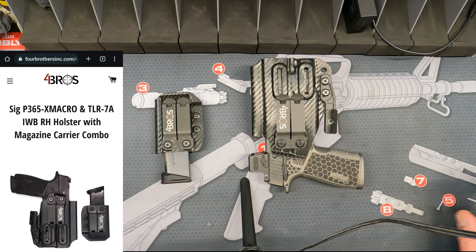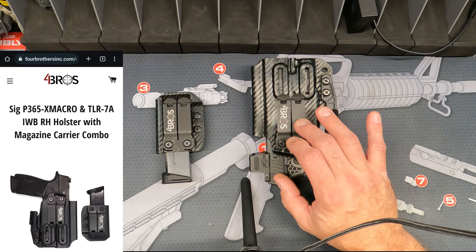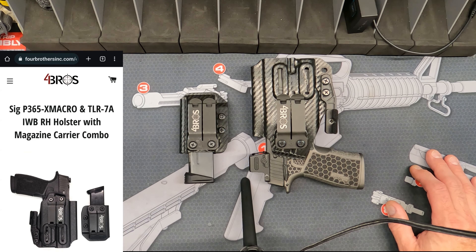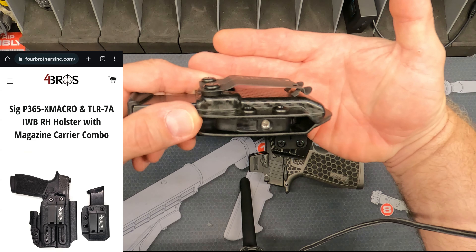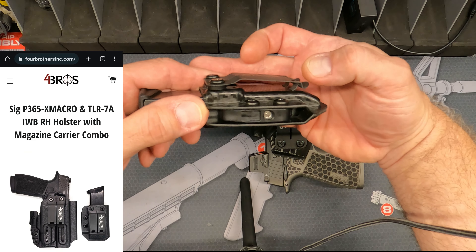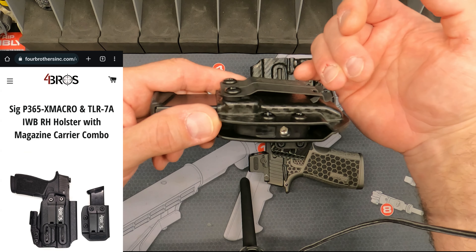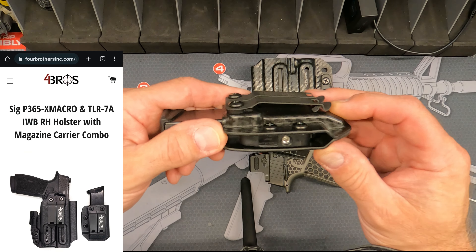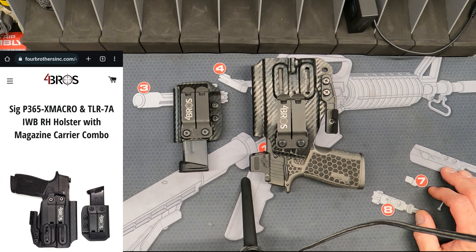I will say that it's very comfortable. The DCC mono clip on both the holster and the magazine holder locks everything in place on your belt perfectly, and that's partly due to these little tabs you see inside the clip area. What that does is it locks on the bottom of your belt and the top of your belt. These are spring steel, so they're robust — they're going to do their job and they're not going to give up easily.